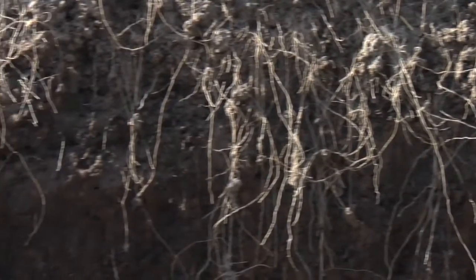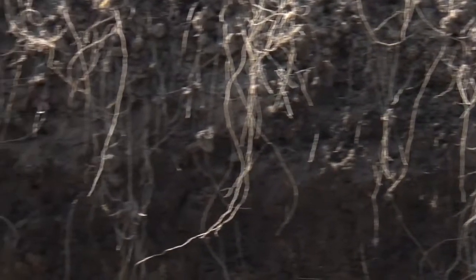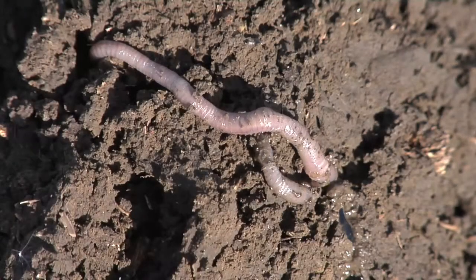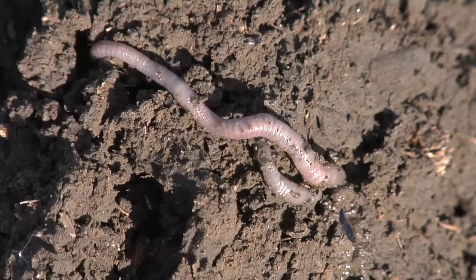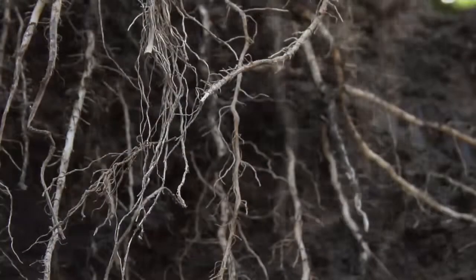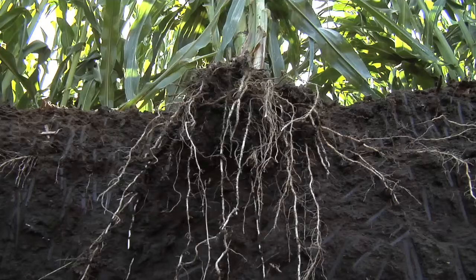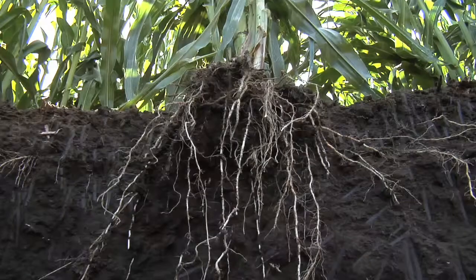We can really see all these things: rocks, compaction, how deep the roots are really going, where the soil profile changes. You can see wormholes and all kinds of things below ground. But the most important thing we always want to look at is what is really happening with our roots. Are they long? Do they have lots of hairs on them? Are we getting full maximum potential out of our crop below ground? Unfortunately, in most cases we're not — that's why we continue to work on this year after year.